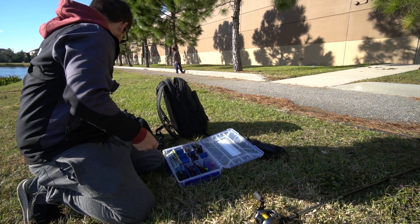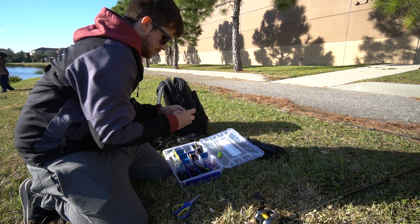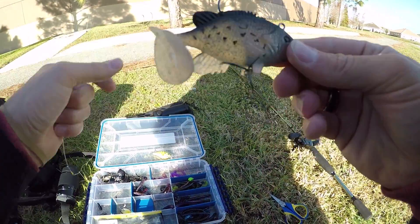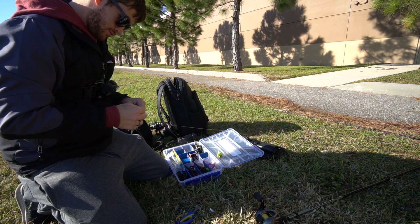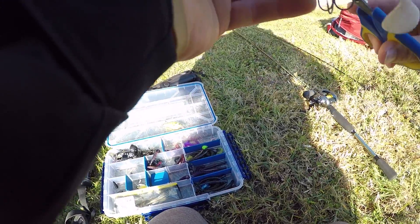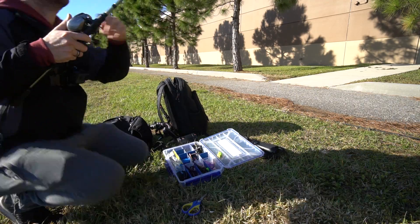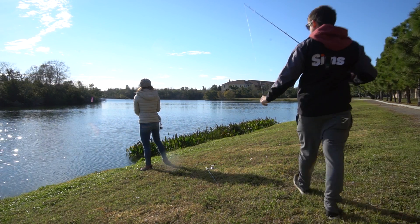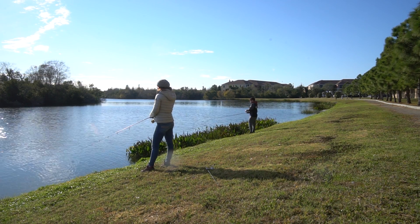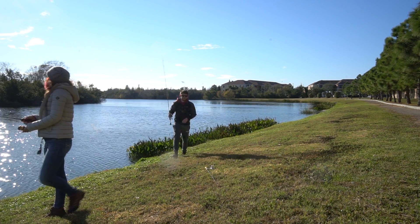All right, crankbait's not getting it done. I think we're going to give the old swim bait a go — this is what I caught the big one on. So it's time to switch locations too, that is not working. It's been like two hours and we haven't caught squat.